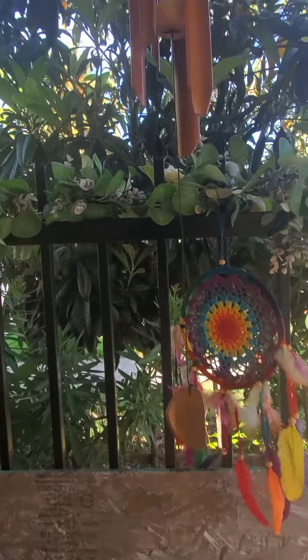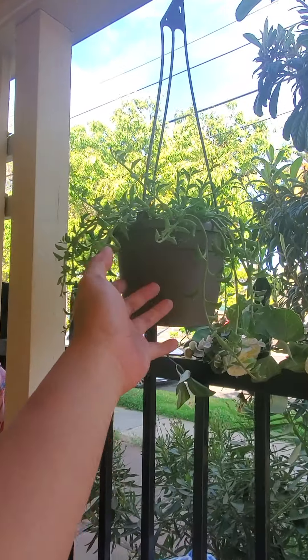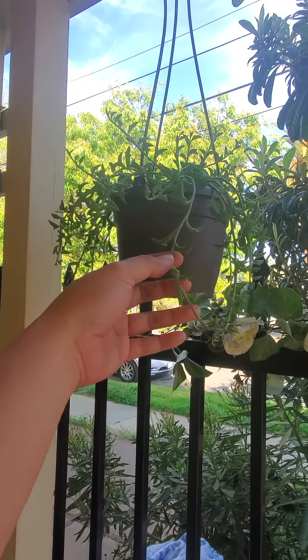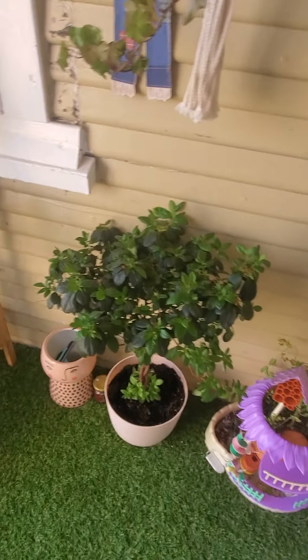This is my bamboo plant, and this is a really nice sound feature — I bought this on Amazon. This is a dolphin plant from Walmart, I think $11. And my money tree here — it's springtime so I bring them out.